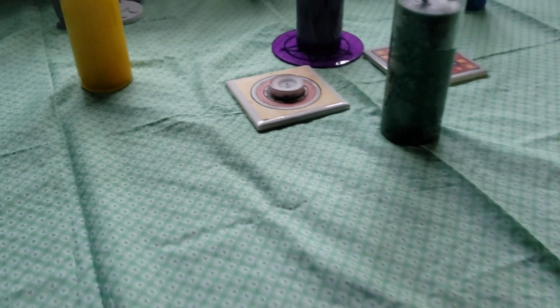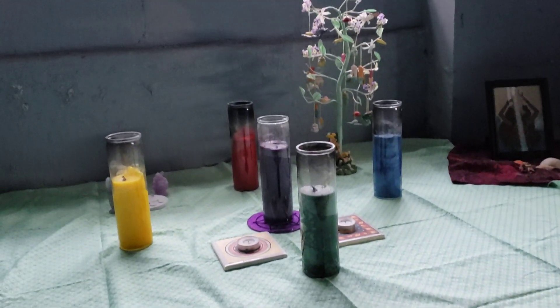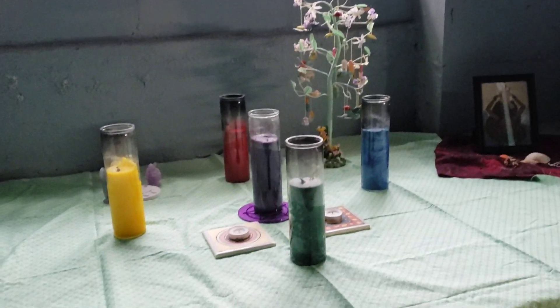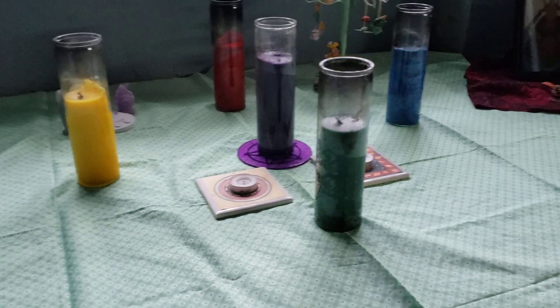Hey everyone, Vonnie here and I want to show you my Ostara altar. Now as you can see, it's very, very simple. I'm going to be honest with you, I have no idea what I'm doing.